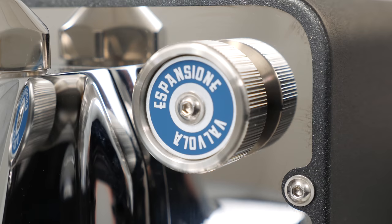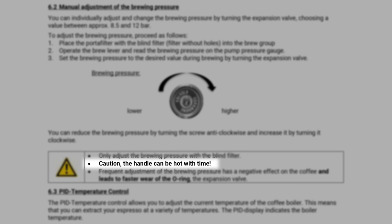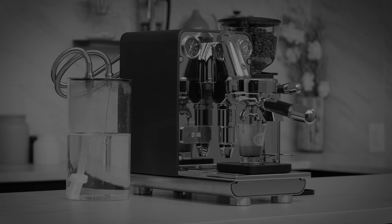No machine is perfect for everyone. I do prepare occasional milk drinks, so the lack of that feature wasn't ideal for me — but obviously someone who loves lattes and cappuccinos isn't the target audience for this design. I found several accounts online of people who plan to buy the Puristica saying everyone in their household drinks strictly espresso or Americanos, and that they plan to get a standalone milk frother for the rare occasion where they had company over who might want a milk drink. Aside from that, the knob for the expansion valve can get pretty warm after the machine has been running for a while. ECM does note this in the manual, and again this isn't something you'll be adjusting all the time, so it wasn't a huge issue — but something to be aware of.